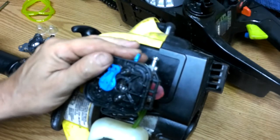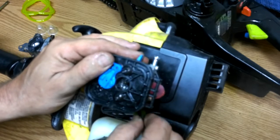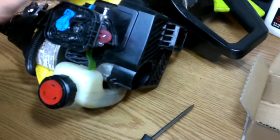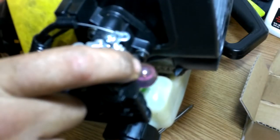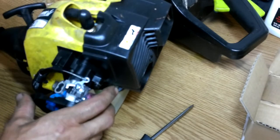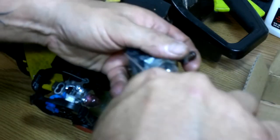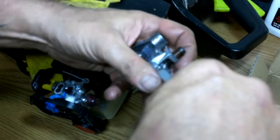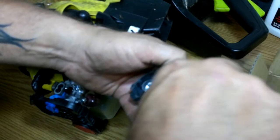They don't have to be super duper tight, but now we're going to hook our fuel lines up. One goes there, that one goes there. Now in this primer bulb, let's see if we see some fuel come up into this primer bulb. And there it is — see the fuel in there? So that's good. The other one wasn't doing that.